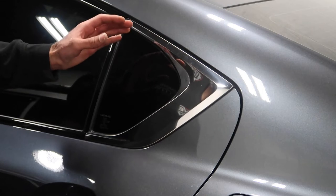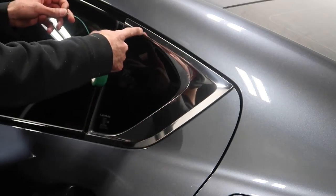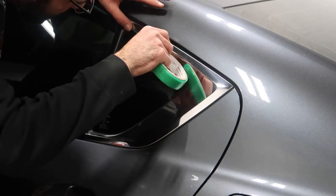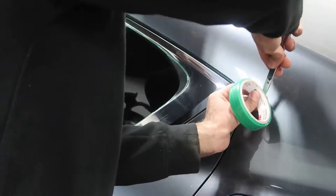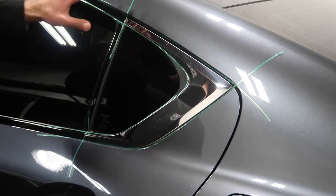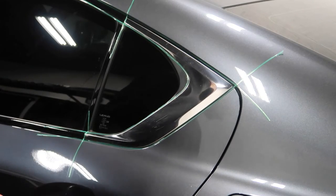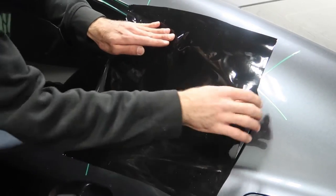Now we're going to do the corner chrome. For this one we're going to use knifeless tape — it'll be a lot easier. I'm going to lay knifeless tape on the inside and on the outside, doing lines there as well. Now that we have knifeless tape overlapping each other, we're going to peel the bottom one first, then the top one, then the inner one. Sounds complicated but it's not — I like to start from the top and work my way down.